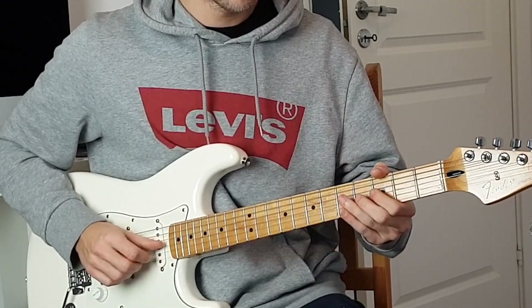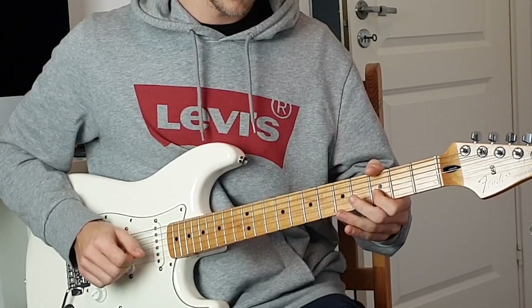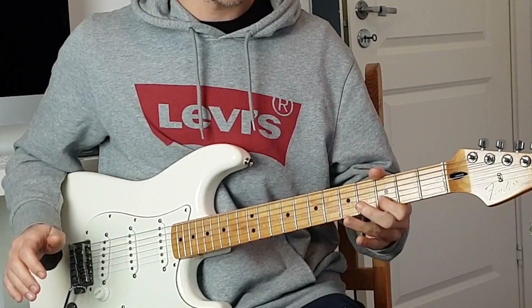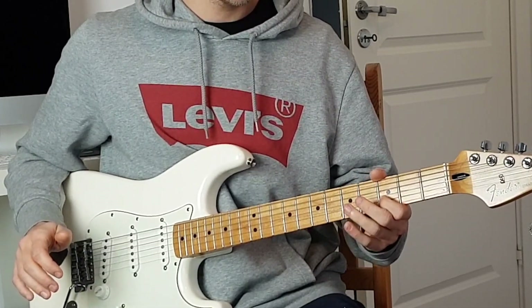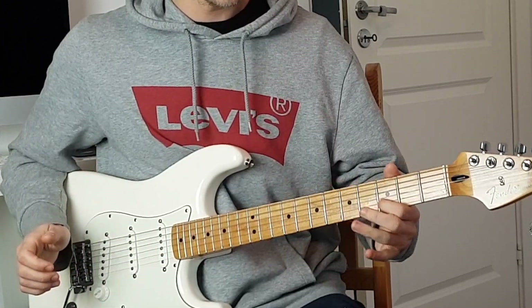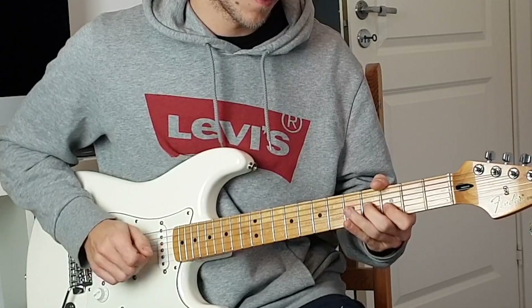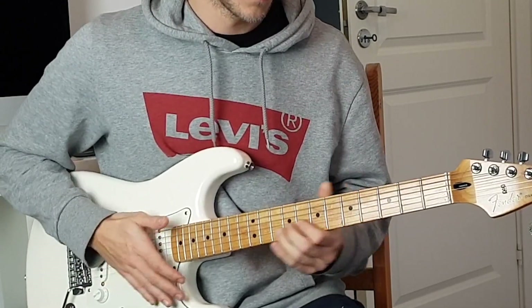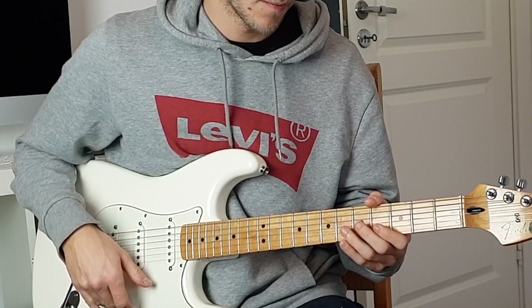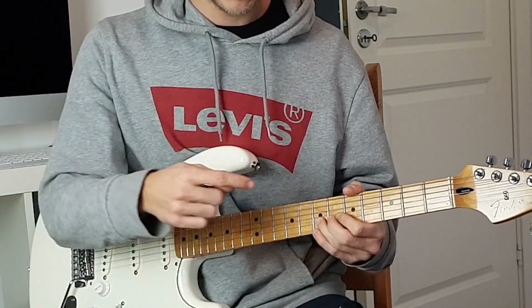And pulls off to third. So you only pick the two first notes, then you do the rest with hammer-ons, slides and pull-offs. Then he ends it, which is pretty much the same as we did earlier but you stop at the seventh fret B string.